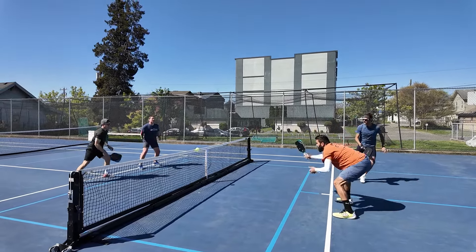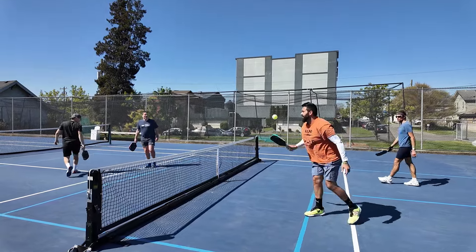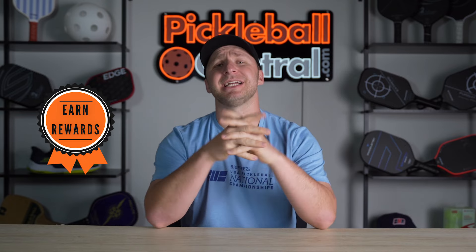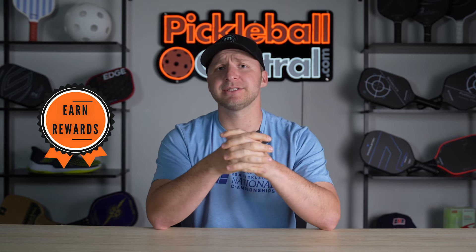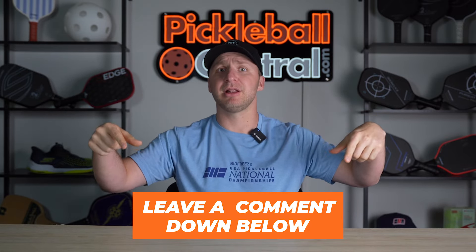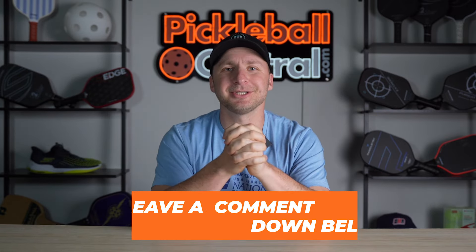These are the new kings and queens on the block for power performance, and just like on the PPA Tour, you'll be seeing them atop tournament podiums and challenge courts across the globe moving forward. Earn rewards and some awesome extras by purchasing any of the Gen 3 JOOLA paddles at pickleballcentral.com. Thanks so much for watching — if you have any questions, feel free to leave them in the comments down below. We'll see you out on the courts.